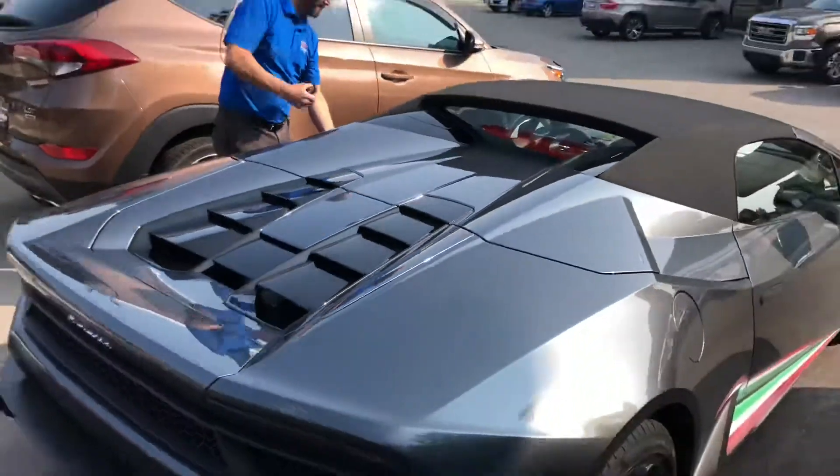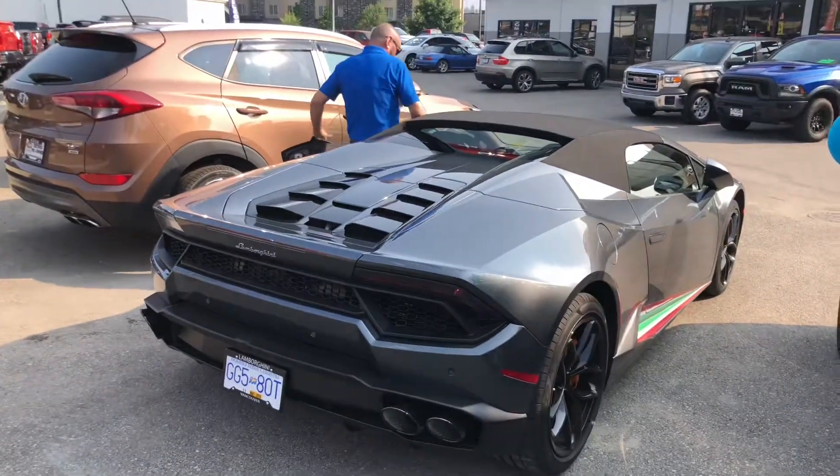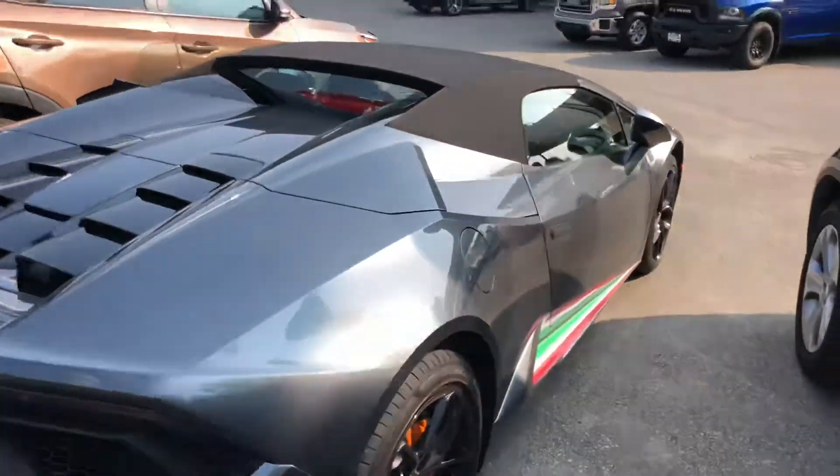Let's give you guys a quick shot of the back end. Woo-hoo! Oh, yeah.